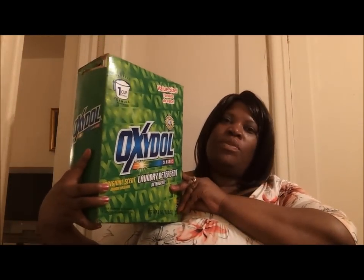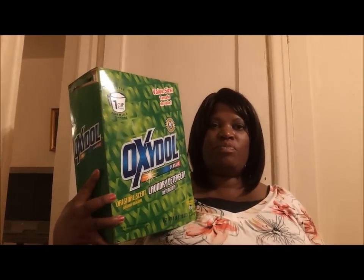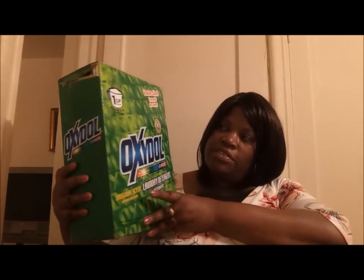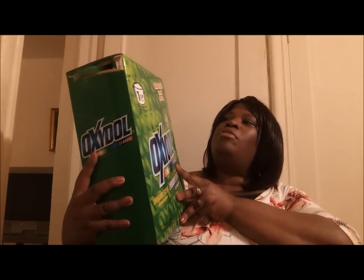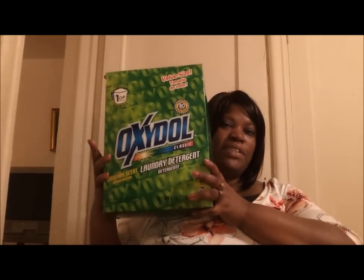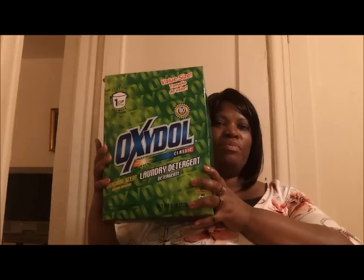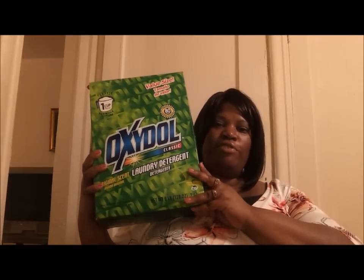I looked down and I saw this beautiful green box. This is Oxidol detergent. A lot of you know about Oxidol detergent — it has been around for 80 years and I remember many years ago I saw the liquid in my local supermarket and it was very expensive. But now they have lowered the price. This is powder, this is the original scent, it is a one cup formulation and it is the value size. I thought this would cost me $10, but I looked down and it said $5. So I said, I have to try this laundry detergent and see how it is.